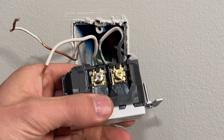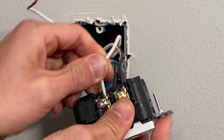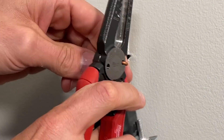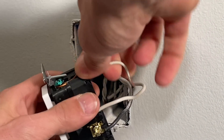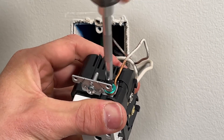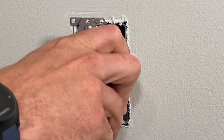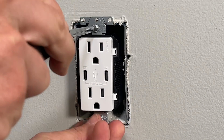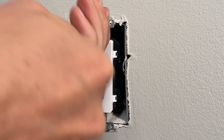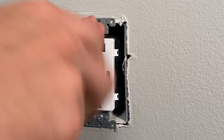Match the black hot wire to the gold screw terminal, inserting it behind the plate for back wiring, and do the same for the neutral. For the ground, put a J-hook and make sure it's positioned rotating clockwise around the screw, then tighten down to get a secure hold. Once all connections are tight, work the outlet back into the box, tightening top and bottom alternately, and make sure the outlet face is flush with the drywall and not crooked.